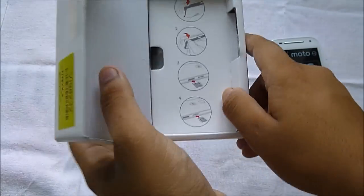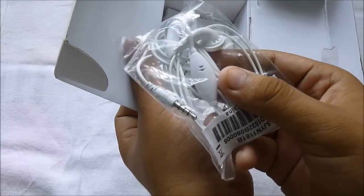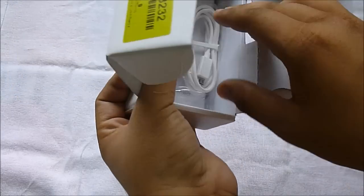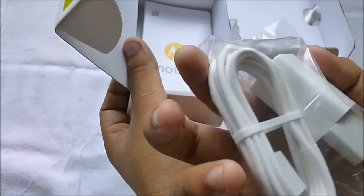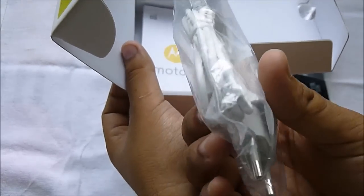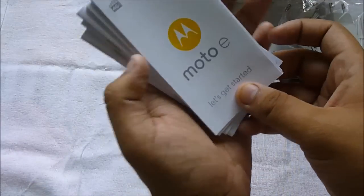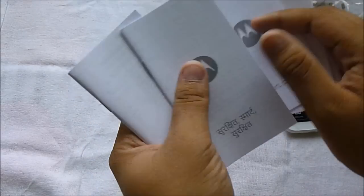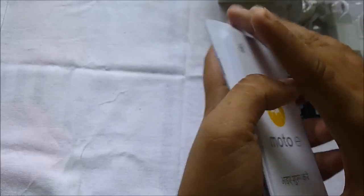Inside the box we have a pair of headsets — same quality as Motorola has been giving since the first generation Moto G, basically useless. There's a charging adapter with the cable pre-attached, as Motorola likes to provide, rated at 550 milliamperes so it won't charge your phone very fast. We also have a bunch of booklets — a 'Moto E Let's Get Started' booklet, a Hindi booklet, smart protection info, and warranty documents from Motorola.